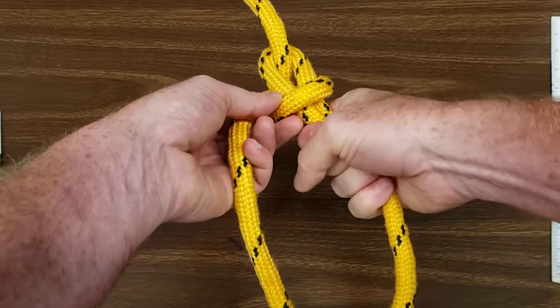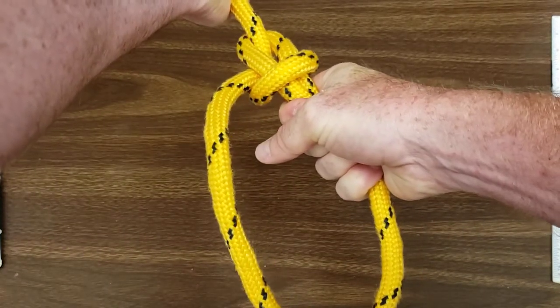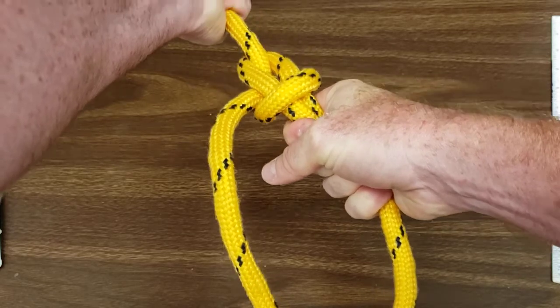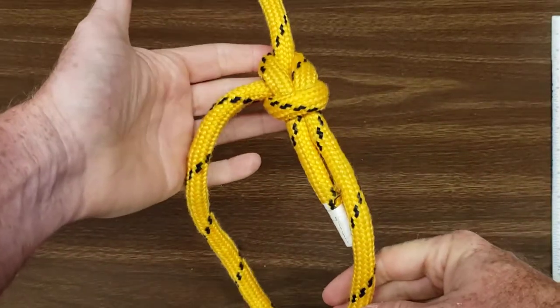Now grab your tail and your bowline loop, as well as the standing end of the rope with your other hand, and pull in opposite directions. This is your bowline knot.